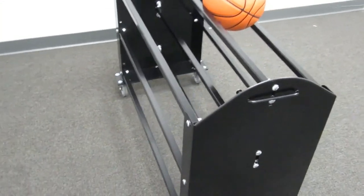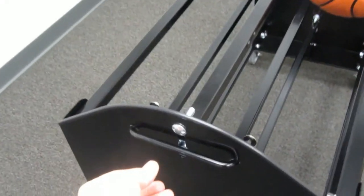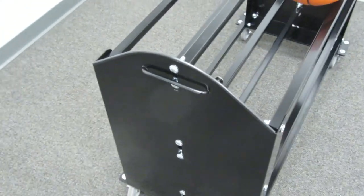It does have three tiers to the ball carrier. It has this tuck away transport handle in case you need to store it in a little extra tight spot.